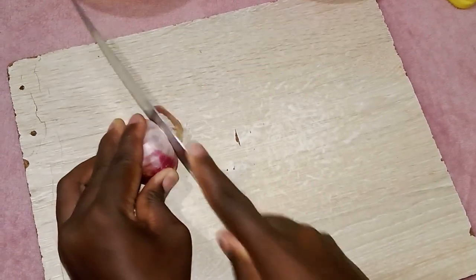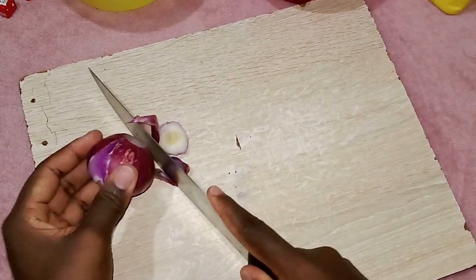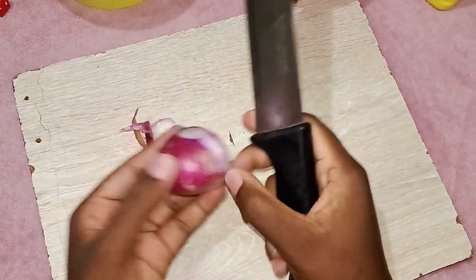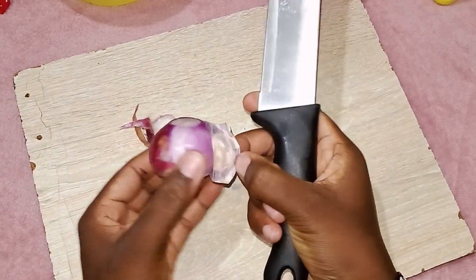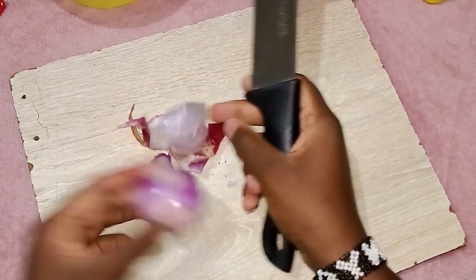Meanwhile, let us work on the onions, where we first peel them slowly, then chop them as even as possible. The finer you chop the onions, the better the food will be. Onions contain antioxidants, so that's why tears come while chopping them.